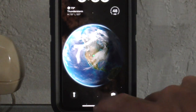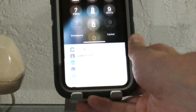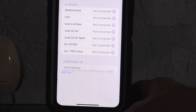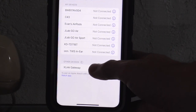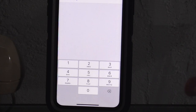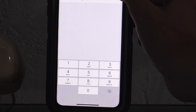Once you see that rapid flashing, go to your phone, unlock it, and go into your Bluetooth settings. As it flashes, you should see an X-Link gateway pop up at the bottom. The PIN usually should be four zeros.